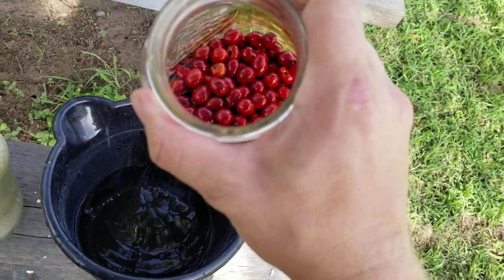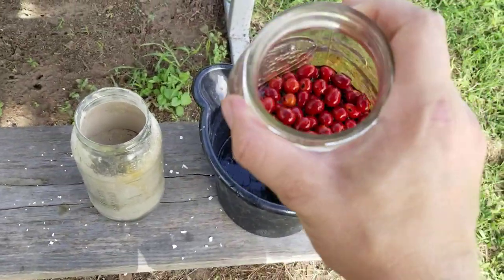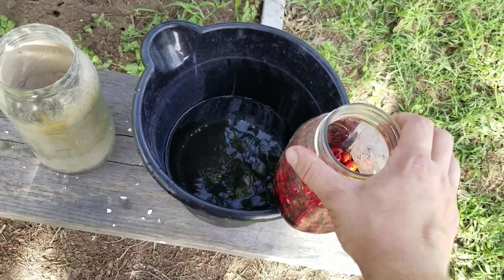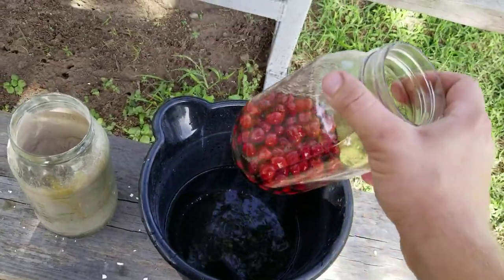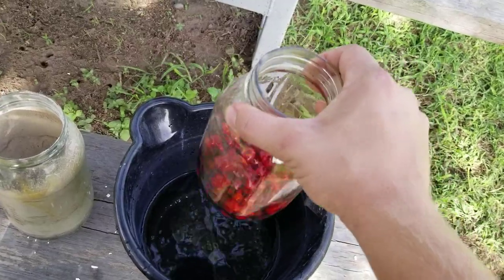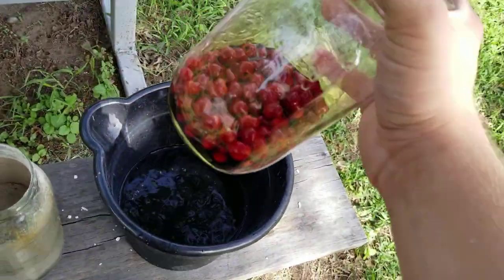Additionally we need to consider toxicity. Sulfate and nitrate can both be used as macronutrients in plants, but chloride becomes toxic in rather low doses — this eliminates hydrochloric acid as an option. Nitric acid also happens to be more expensive and harder to obtain due to its many illegal uses, so I do not plan on testing it today, though I might in the future.